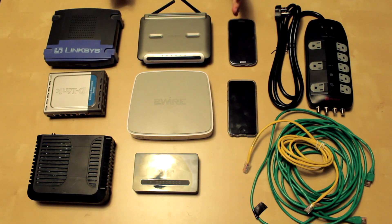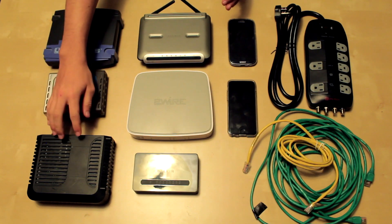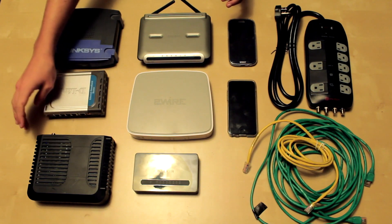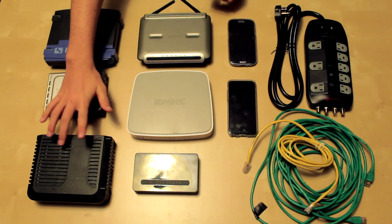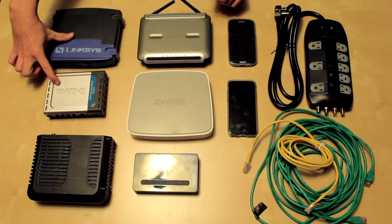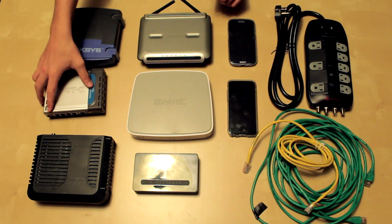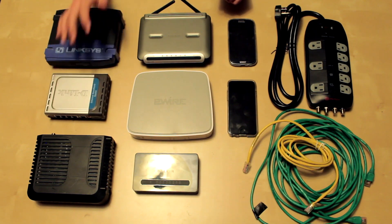The materials you're going to need for this episode are a modem, router, or a combo — which is what I have here. This is a Cisco cable modem router combo, and this is going to be the main router of the house. You're also going to need some extra routers. These two are routers that don't have Wi-Fi, so you can turn these into switches, which I'll show you how to do later.